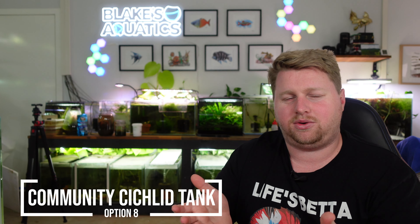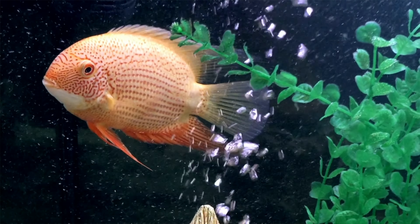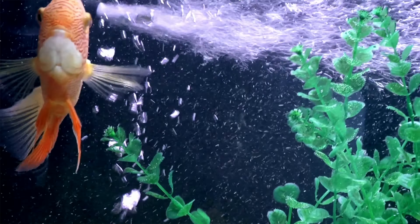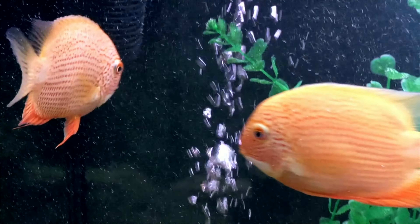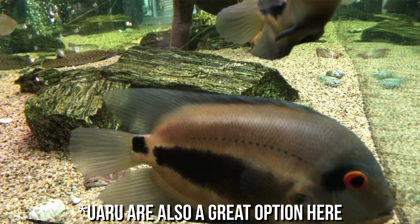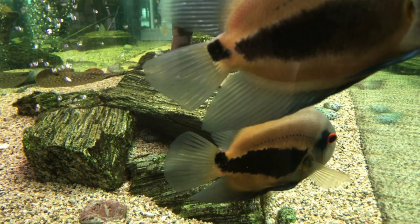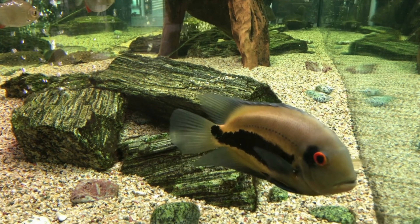Another great option would be a more peaceful cichlid aquarium — things like geophagus paired with some severums. I particularly like rotkeil severums, and there aren't many geos I don't like, but I really like the orange head tapajos or the Uaru, if you can find them. There are green severums, gold severums, and heaps of options. However, with geos I'd really want to keep them on sand, and severums tend to eat plants, so those two things mean they're not necessarily on my list — but they might be on yours.